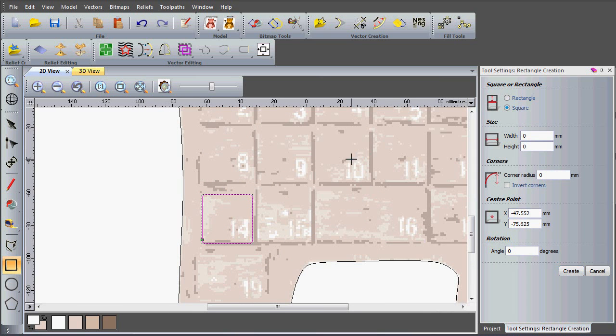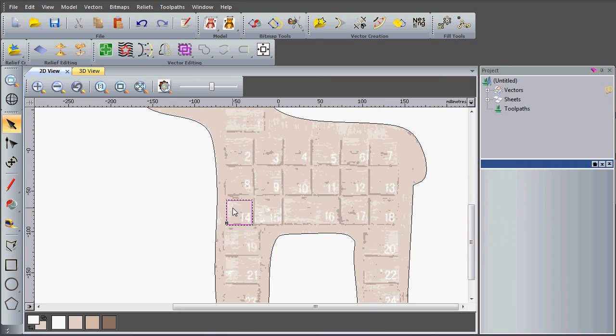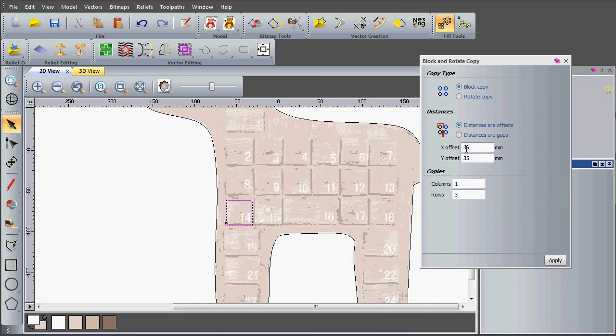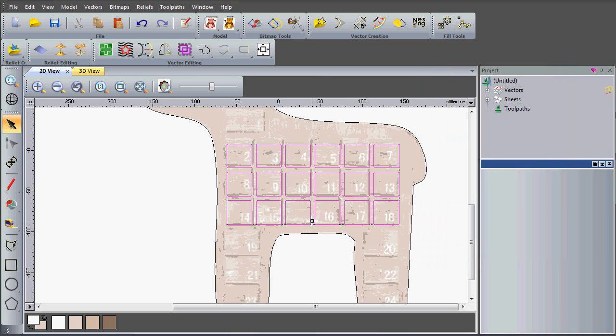I'll say create and you can see it's been created, so we can close that form down. I'm now going to copy this using the block copy tool. I'm going to use offset distances or gaps with a gap of five millimetres in X and Y between each square. I want six columns and three rows, so I'll type that in — six columns, three rows — and say apply, and you can see my squares are now copied accordingly.